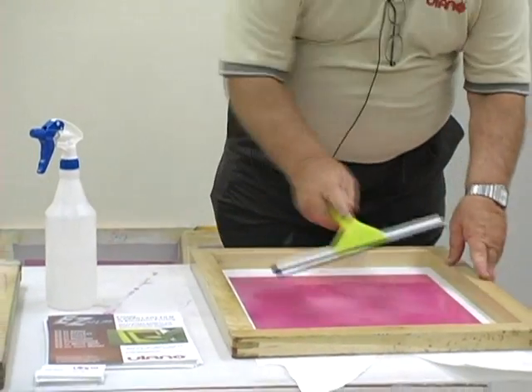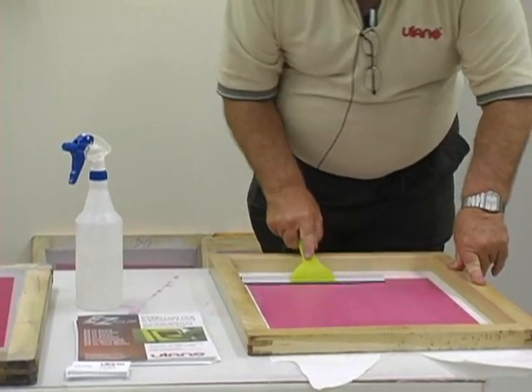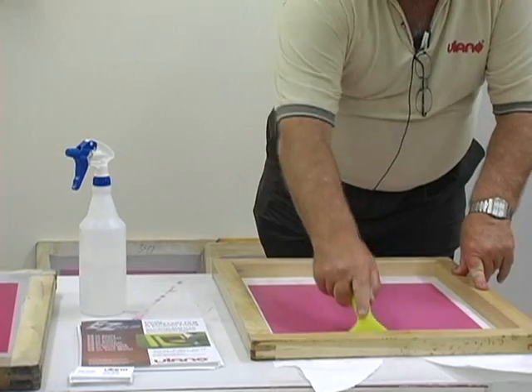Once you've got the entire coverage here, take a squeegee and pull it through with firm pressure to scrape off the excess water. It stops the melting.